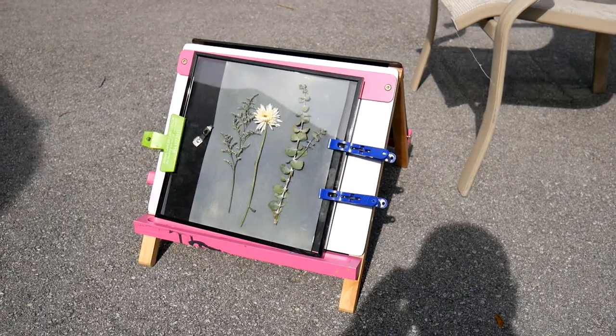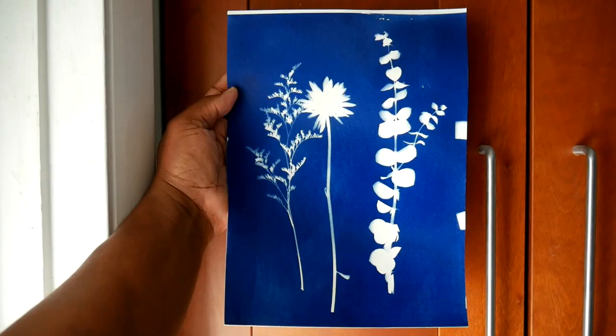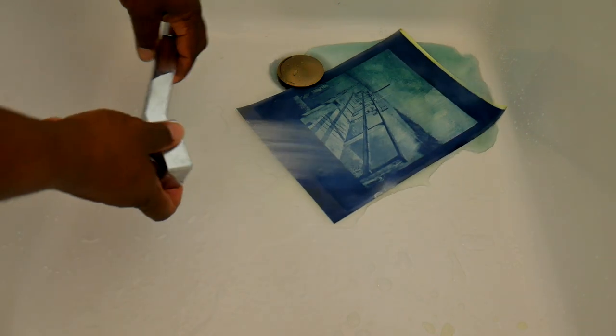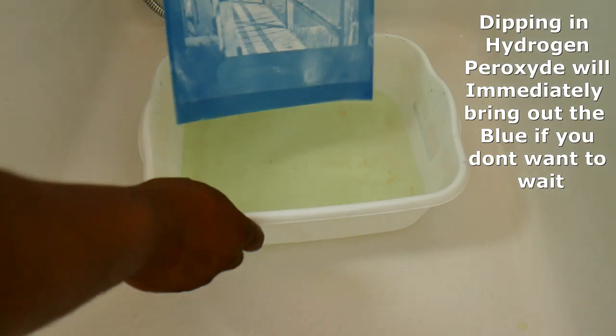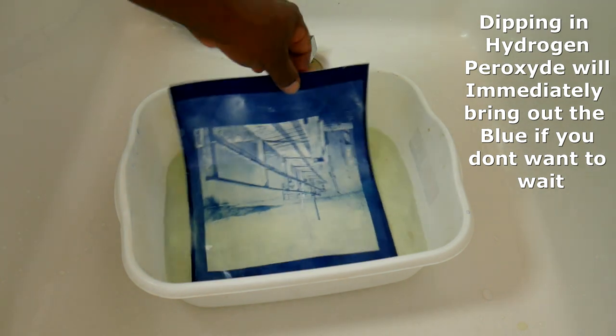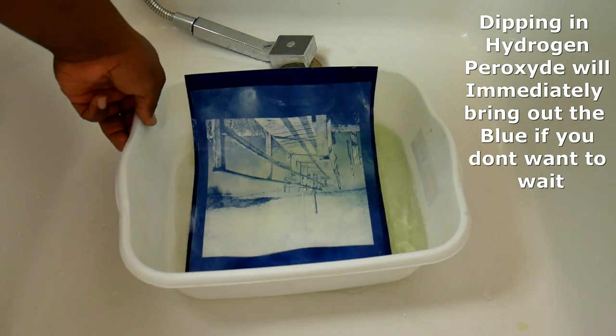A quick history lesson: what is a cyanotype? It was invented in about 1842. The way it works is you coat paper with a light-sensitive chemical, place any object you want on that paper, and leave it out in the sun. The ultraviolet rays react with the chemical and turn it this brilliant blue. Before you're finished, you rinse off all that chemical, and as it dries the blue becomes even more brilliant.